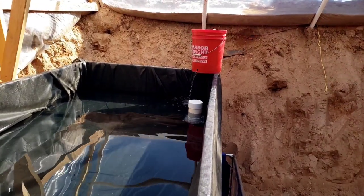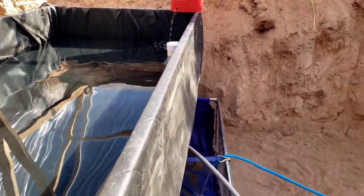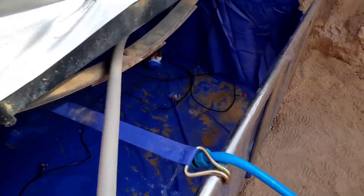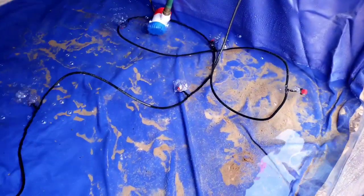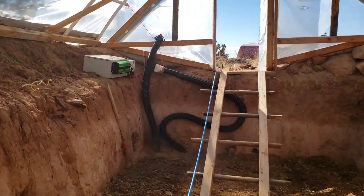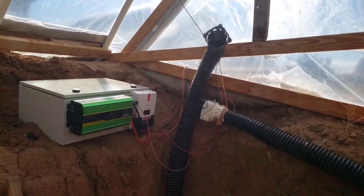I cut a hole through the floor of the trailer to install a bell siphon that I built using a bulkhead. I connected a 12-volt bilge pump to move water through the filter and a 12-volt air pump to put oxygen in for the fish. The geothermal has been working pretty good but I added an additional fan just to make sure that I'm really regulating the temperature.